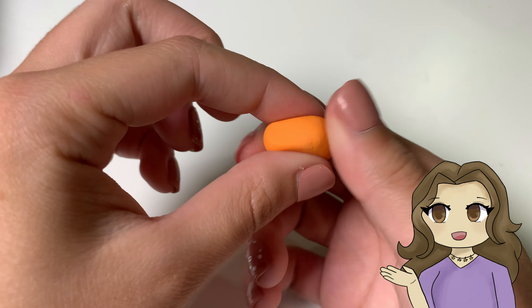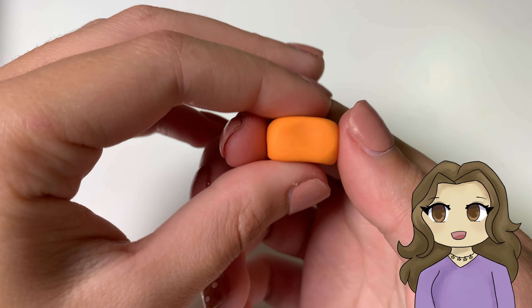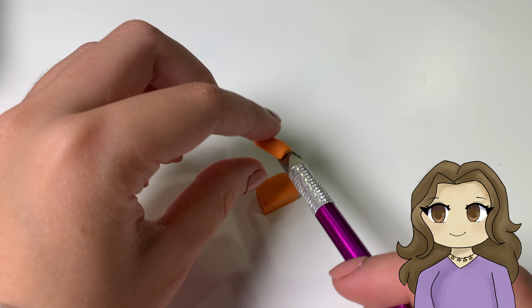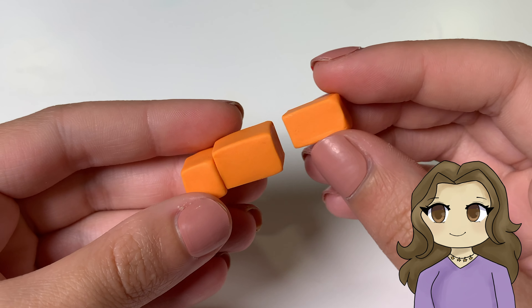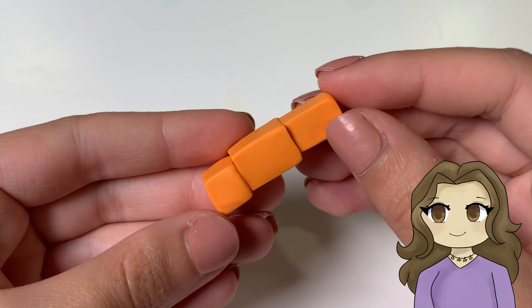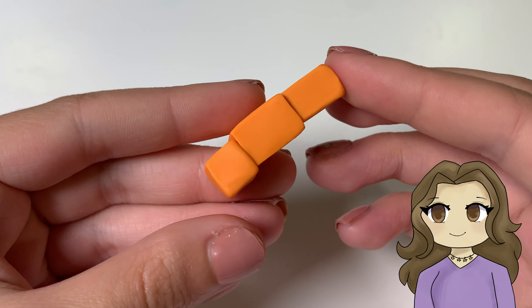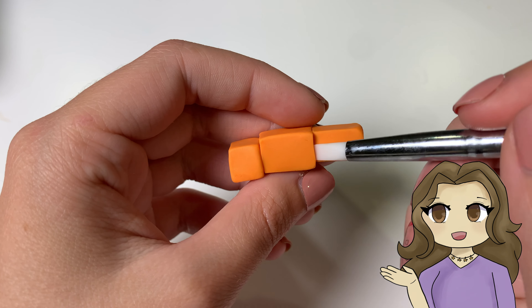Then I'm making one more rectangle for the tail. It's almost the same size as the body, just a little bit smaller. Then I blended all of those pieces together.